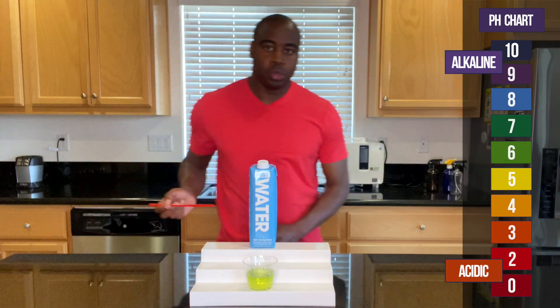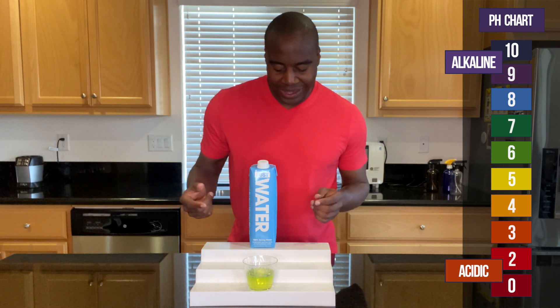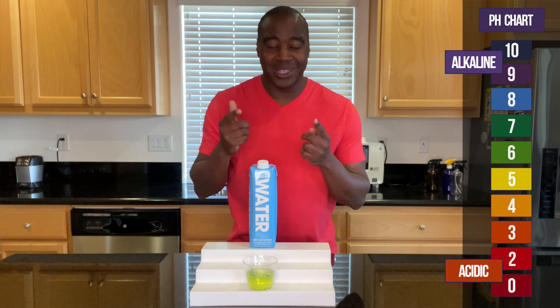So that looks like a slightly below alkaline — it looks like a 6 to me. Let me know what you guys see in the comments.